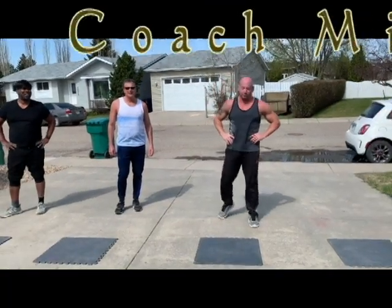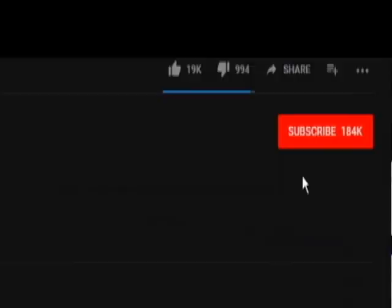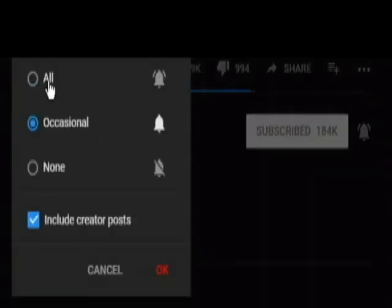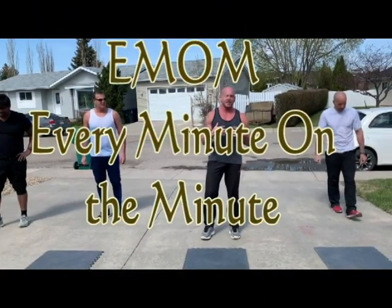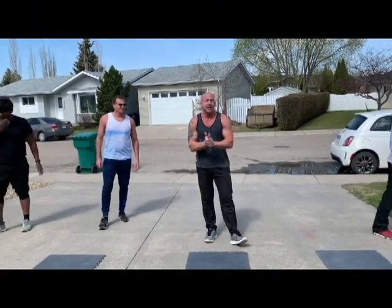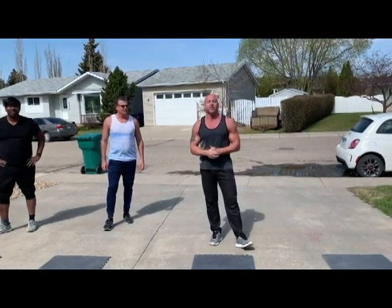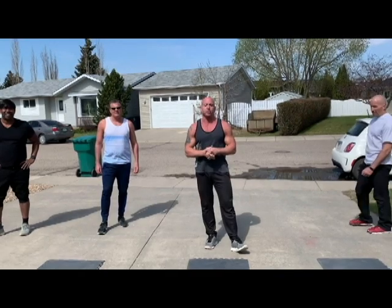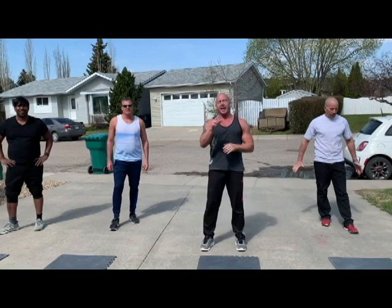Mike here with the crew at After 40 Fitness — after40fitness.ca. Today we're doing a burpee challenge: a 10-minute EMOM, every minute on the minute, where we're going to do 10 burpees a minute. The goal is 10; personally I'm aiming for 12. We'll see how many we can knock off — the goal being 100, or in my case 120. We'll show you four different kinds of burpees in this 10-minute challenge.